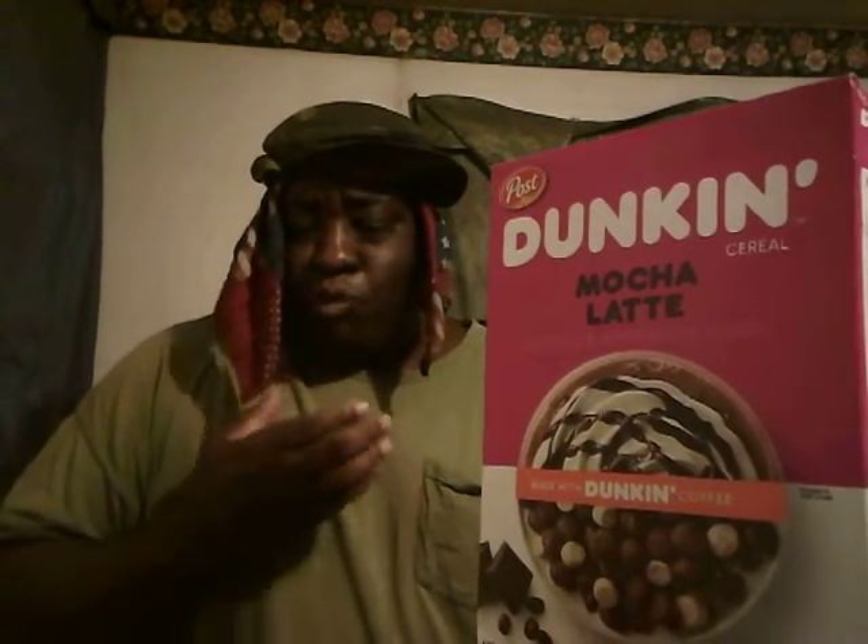Mmm. They're good if you like coffee. Mmm. Me personally, not a big fan of coffee. Mmm. I could eat them, but I wouldn't make a habit out of them. Mmm. Basically what you get is a taste of coffee, and if you like coffee, with a little mix of marshmallows — not bad. Not bad at all.